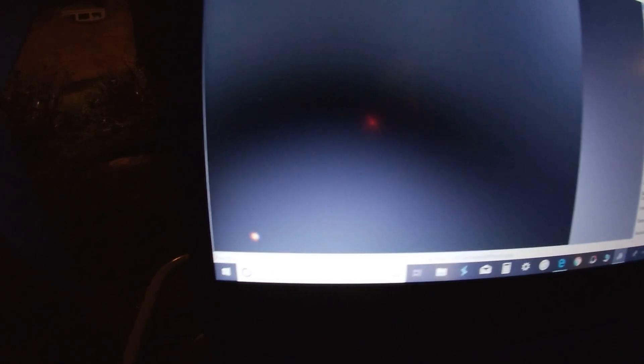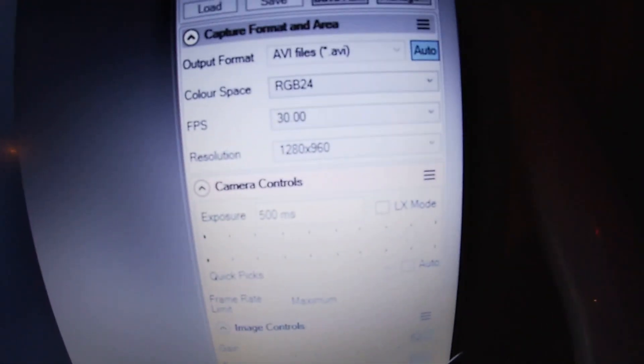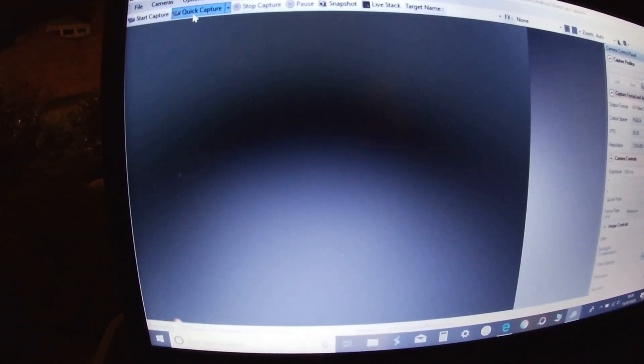I need a better mount, basically. Anyway, what I've done is reduced the exposure to try and show the phase, otherwise it's just too bright and disappearing off the frame. I've got the exposure settings to 500 milliseconds with a gain of 62. You can see that lovely reddish-orange-yellow colour, and you can see it's not perfectly round — there is a phase there. Hopefully I can get some footage to stack and show a bit better how the phase looks.